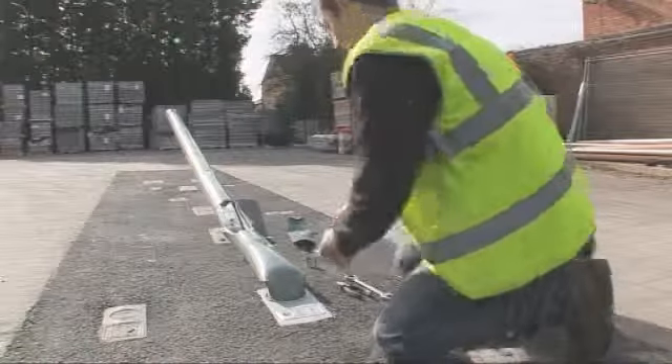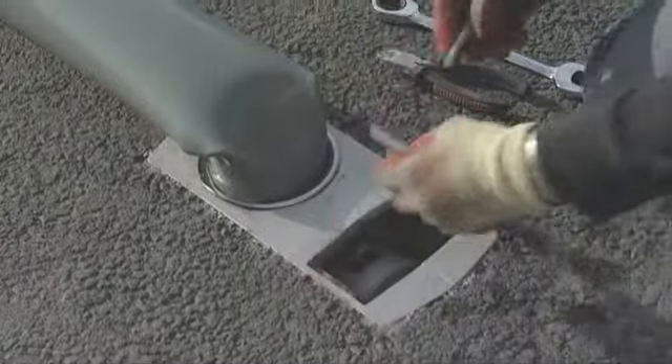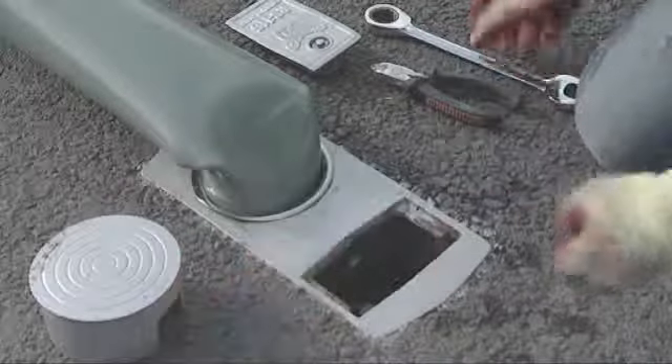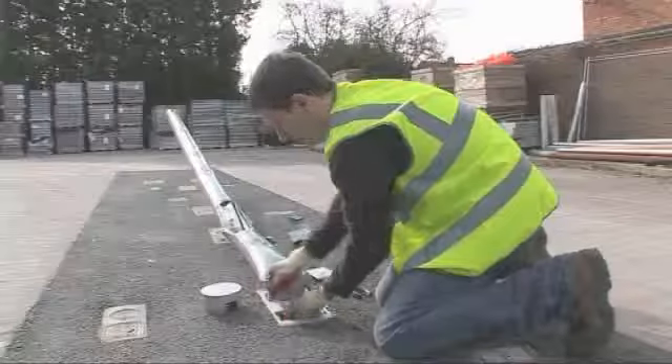The damaged traffic signal pole has been installed in an IPL Group's RS socket foundation. These are designed to withstand the most severe impact, allowing all damaged street furniture to be removed and replaced in minutes.